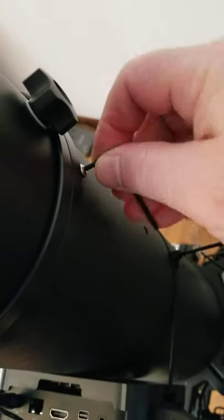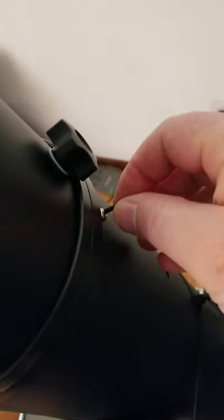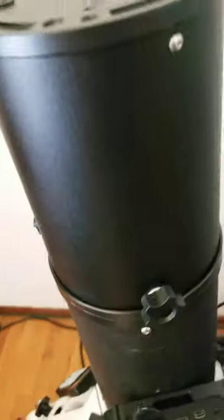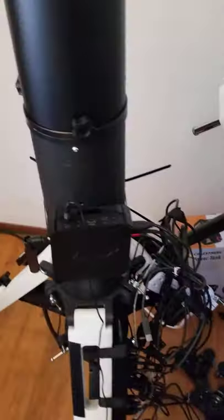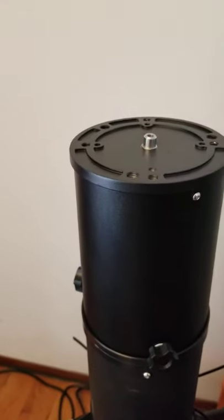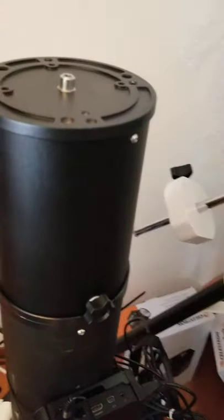They're so small. I wish Ioptron would put bigger and more of them in there. I'm going to strip this thing out — yeah, that's probably not the right size. And that one doesn't fit either. I don't know what size they use, but none of my metric or conventional Allen wrenches fit. It would be nice if they included an Allen wrench that's the right size with this thing.